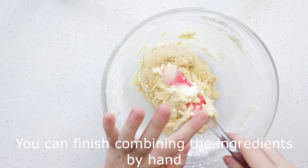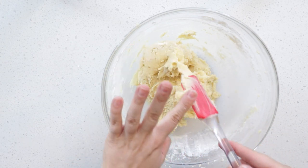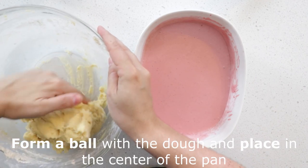I finished combining the ingredients by hand to make sure I get all of the dry ingredients in there. Form a ball with your dough and place it in the center of your pan.